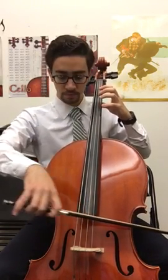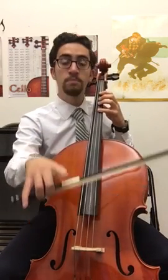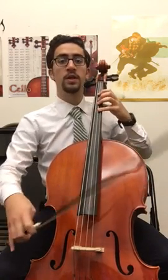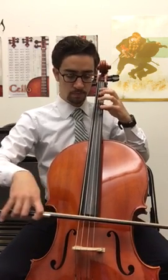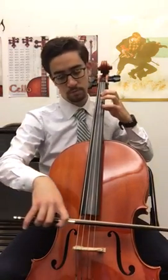Echo me again. Go. All right. So together that sounds like this — echo me. Go.